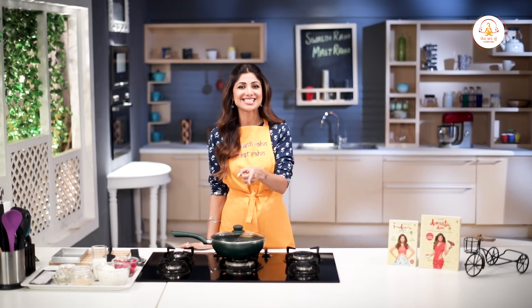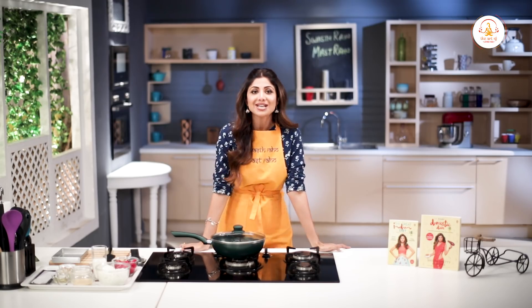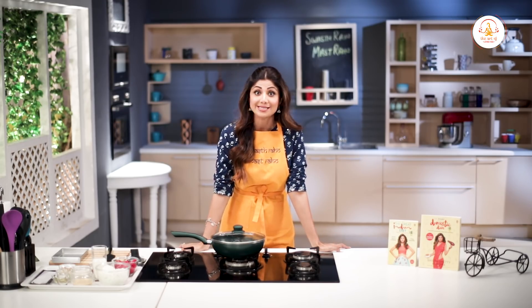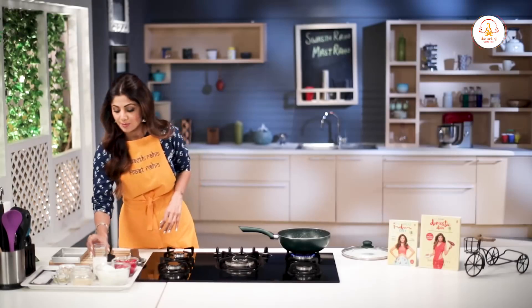So let's do this Dasheira binge with a protein kalakand. Aaj kalakand mein bana rahi hun paneer ke saath, which as you know is very high in calcium, Vitamin B, and protein. Toh shuru kare — isme hum sab se pehle dalenge full fat milk.